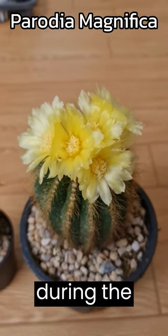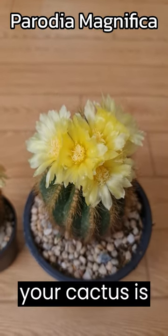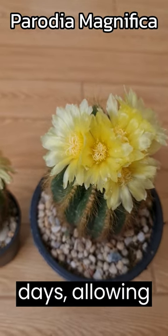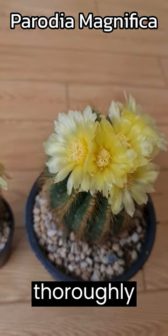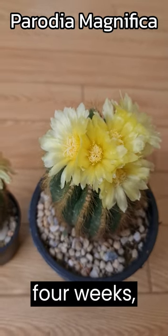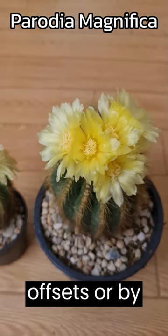Watering: During the spring and summer, when your cactus is actively growing and blooming, give it a hearty drink every 10 days, allowing the water to drain thoroughly. During the winter rest period, decrease watering to once every 4 weeks. Propagation: offsets or by seeds.